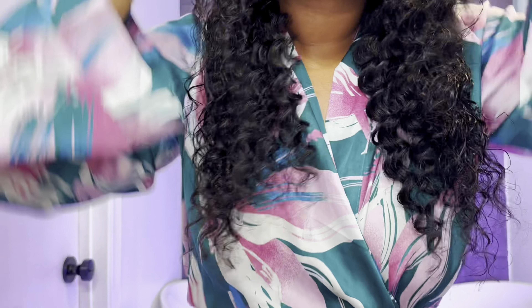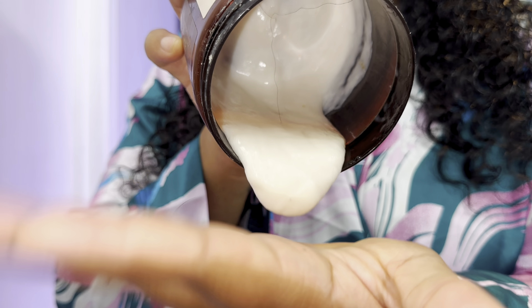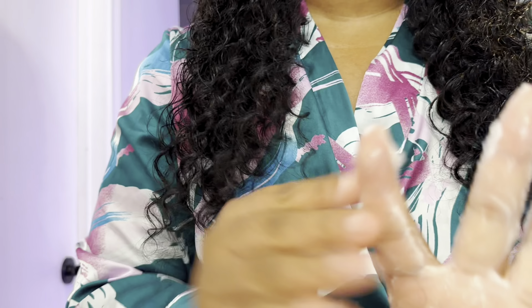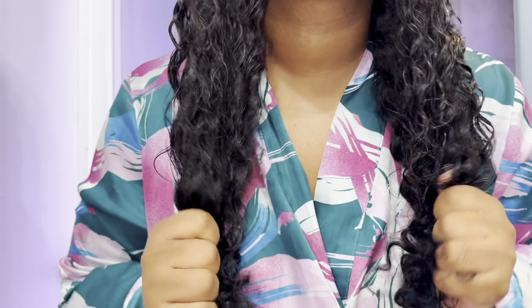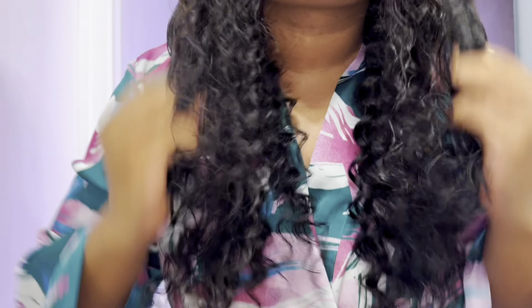I did appreciate how full this unit was and how thick she is. When you put the water and product on, she does not lose her volume, which I think is great. She had very minimal shedding, so you don't have to worry about the unit getting frail on you. This unit is very durable — you don't really need a lot of products. As you can see, I'm just adding water to the hair and she has not lost her natural luster or shape.